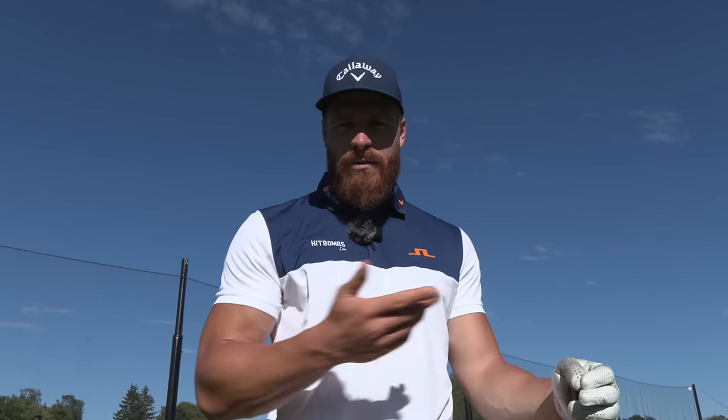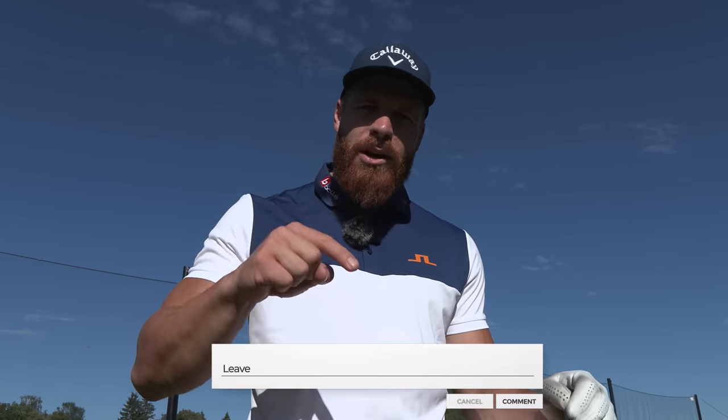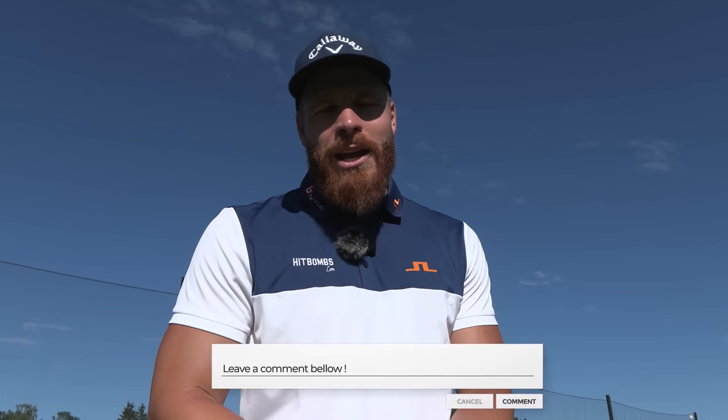Boys and girls, which one of these shot shapes or launch conditions do you use the most? At your home course it might be very different — you live in Utah, Denver, or Miami, it's completely different. Comment down below which one you try to hit the most.